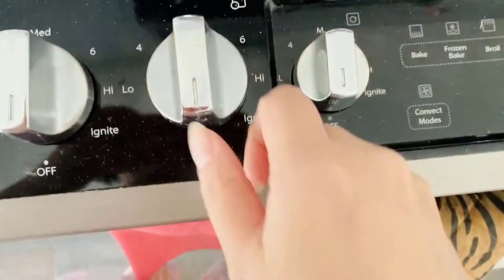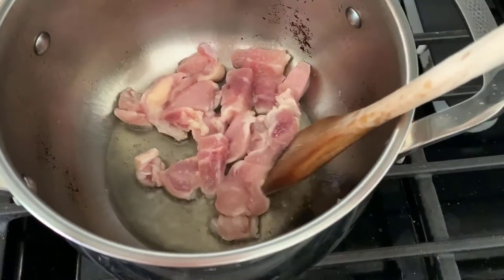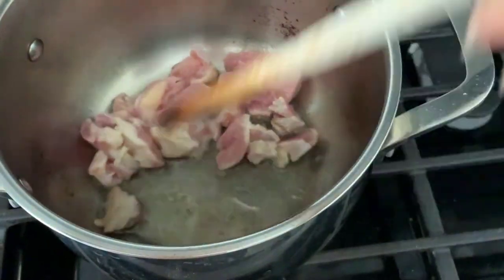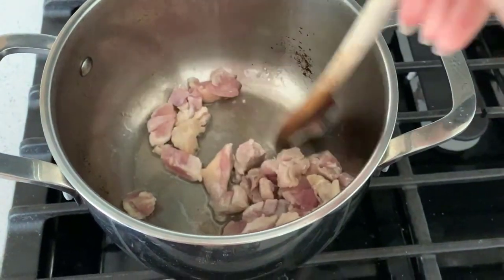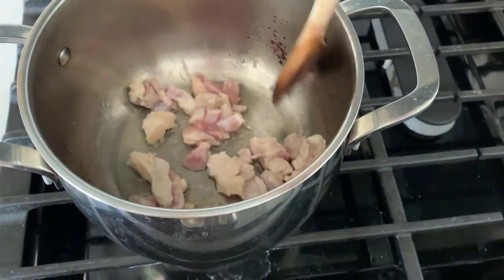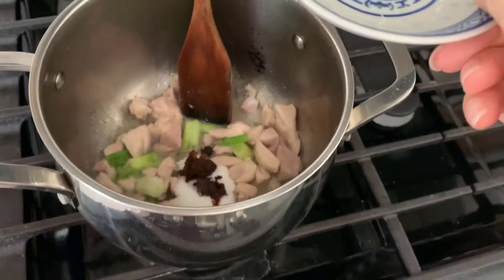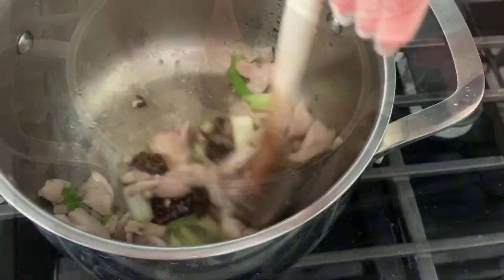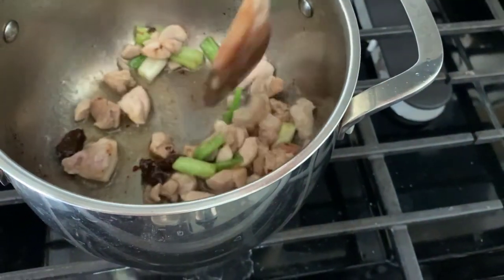Pour the cooking oil into the pot and turn on the stove to the low position. Wait for 3 minutes, then add the chicken into the pot and start stir frying. Add the onions, add some salt, then add sugar and bean sauce. Stir and fry, and make sure the bean sauce completely dissolves in the cooking oil.